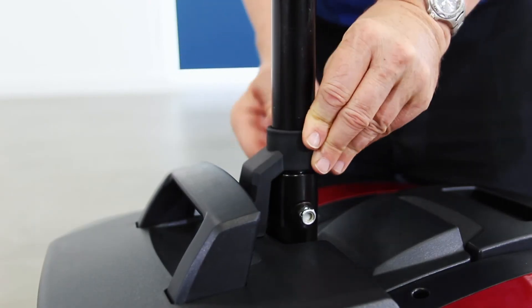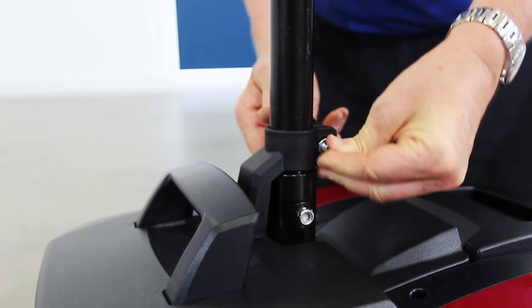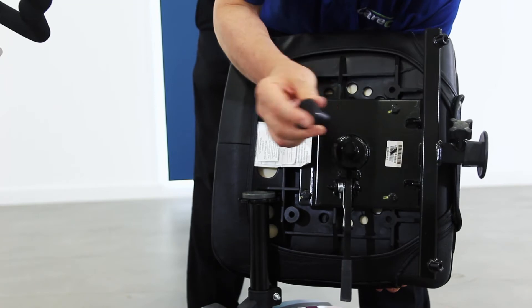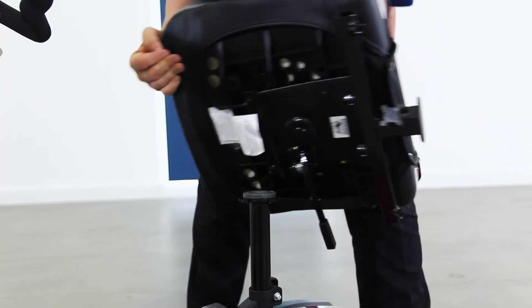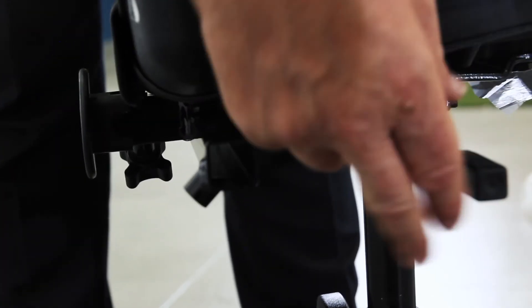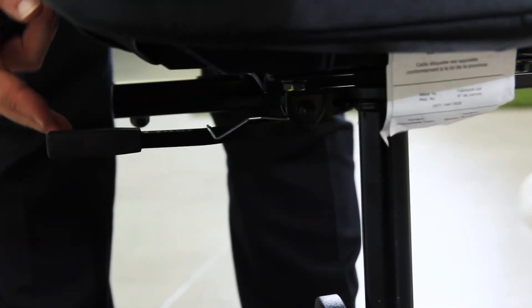Rotate the battery lock and tighten it so that it helps hold the battery in place. Now you can add the seat by simply dropping it in place on top of the seat post. Then use the lever underneath to swivel the chair. This can provide easier access when getting on and off the scooter.